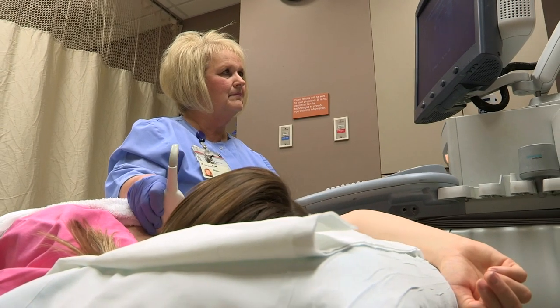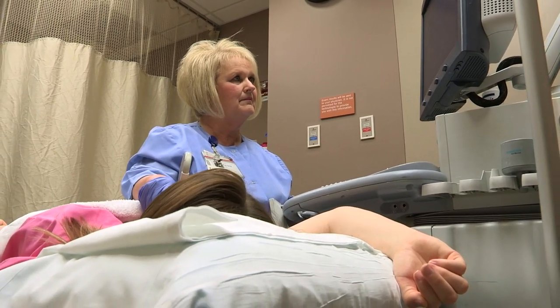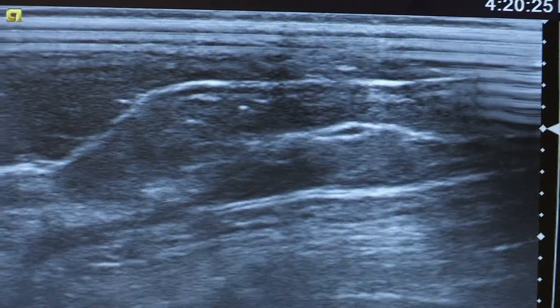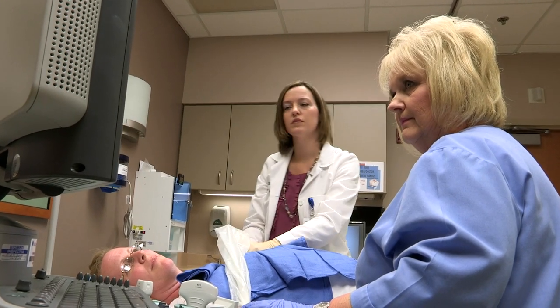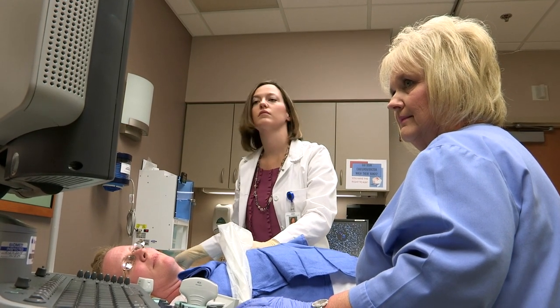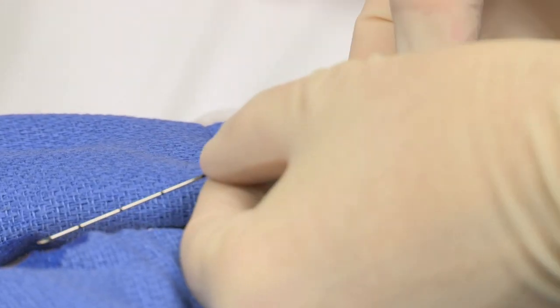Step one begins in radiology. A mammogram or ultrasound is used to find the abnormal tissue. Once we uncover the abnormality, we will numb up your breast with local anesthetic. We will then place a small needle guide — it's about the size of a needle that is used to draw your blood. We will then leave a small wire in place that will stay with you until surgery. The procedure takes about 30 minutes and is relatively painless. Some women experience a little pressure or pulling.